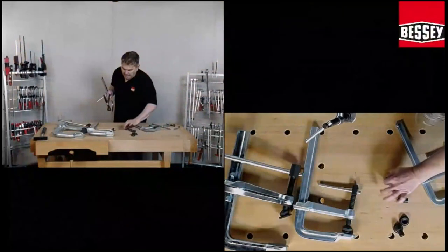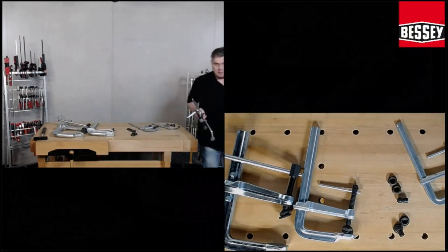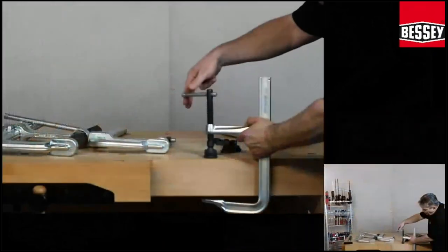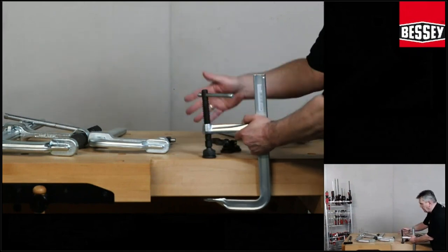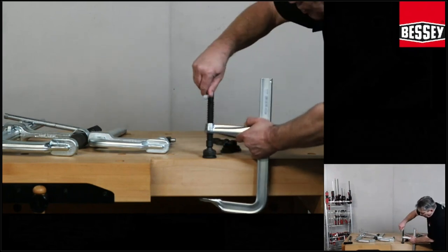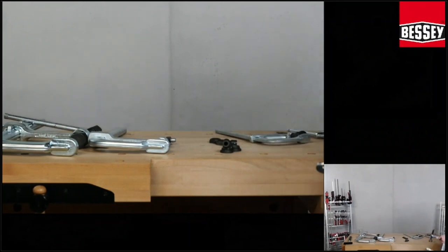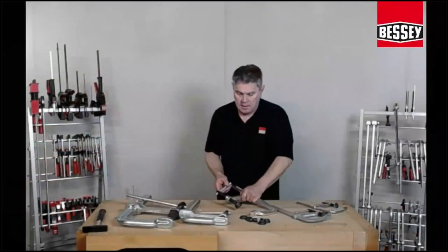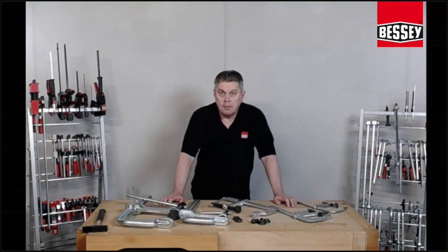When you use a high-performance clamp and close it with high force, you twist the spindle. When you turn the spindle, the pressure blade stays stable on the surface of the metal or other things. But if the ball head inside is damaged, you turn the spindle and also turn the pressure blade in the same direction, and then it damages the surface — and you do not get the high clamping force you need from the high-performance clamp.